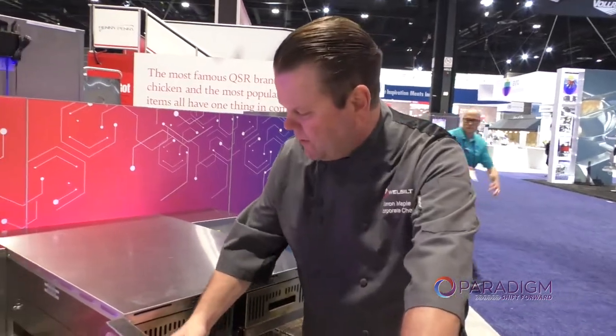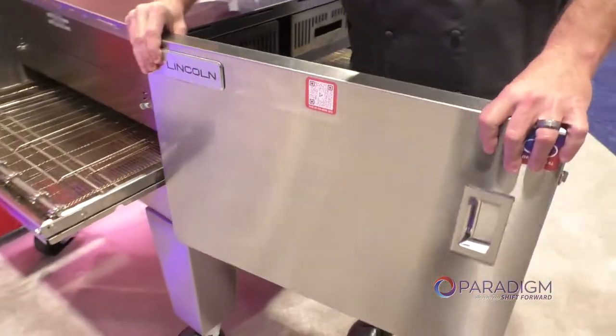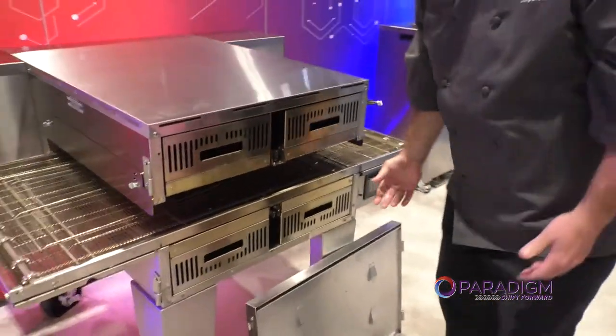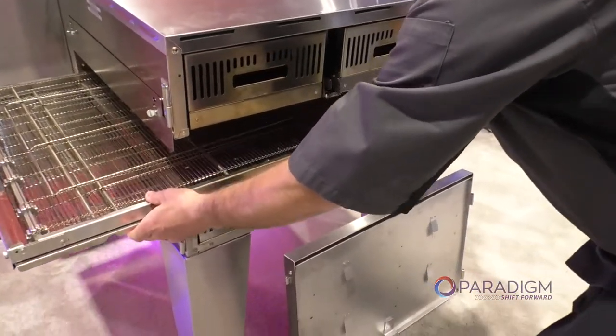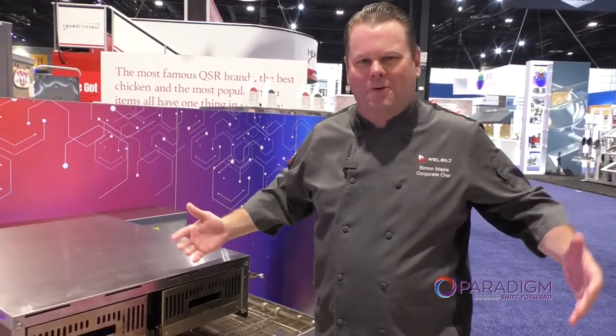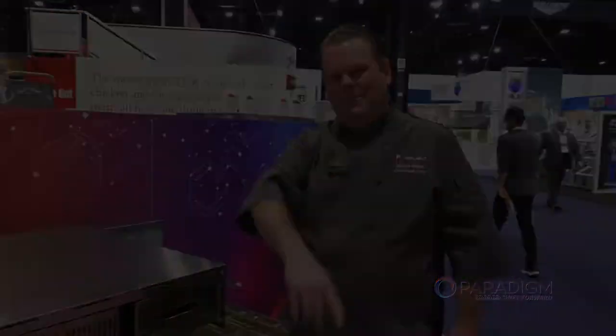One last feature I forgot — we have a removable door. What's important about that is we can actually slide the belt straight out this way. So we make it the 2424. This is NRA 2022 — thank you very much. Simon Maple.